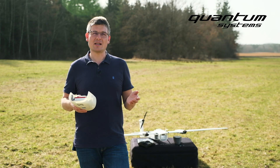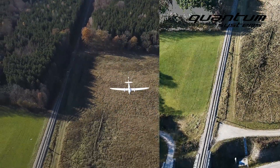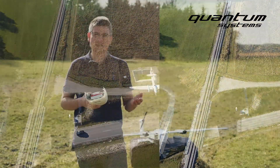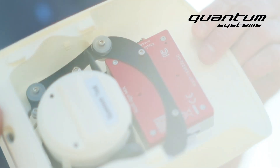For example, our client Deutsche Bahn uses this payload. On the one hand, the high resolution EO imagery for measuring the tree heights next to the tracks. On the other hand, the multispectral data for estimating the condition of the trees — and weed detection is also possible.